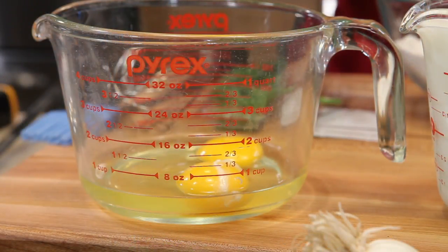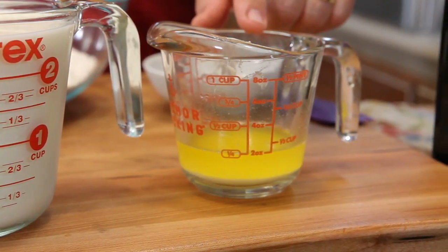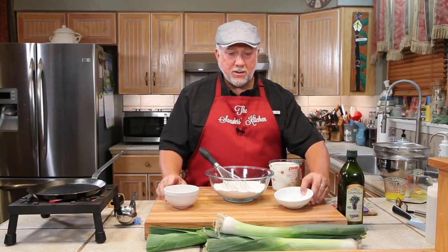We have two eggs that we have to whip before we use them, two and a half cups of milk, four tablespoons of melted butter, flour, some fresh dill, and a little bit of salt.